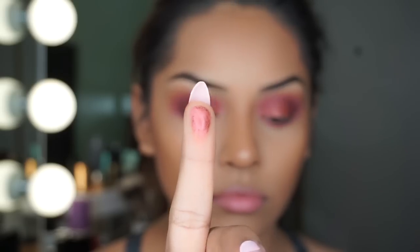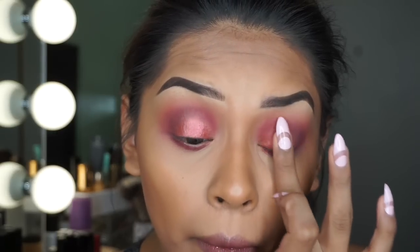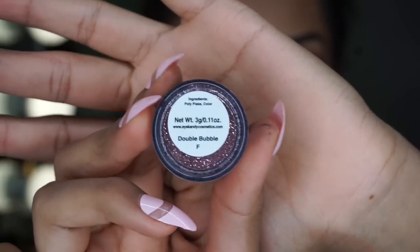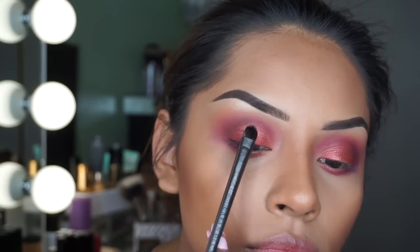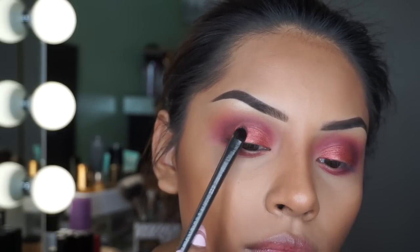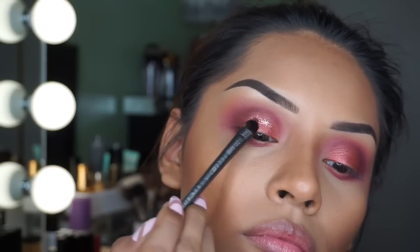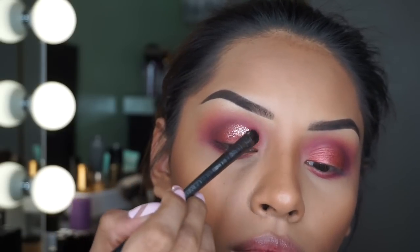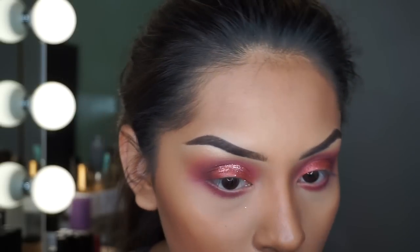I did want to intensify it a little bit more, so I took my ring finger and applied a little bit more onto my lid. Now I'm going to be applying this Eye Candy glitter — I think it's in 'Double Bubble' but I'll list everything down below — and I'm using this Too Faced glitter adhesive glue to make sure nothing falls down and we don't have glitter everywhere under our eyes. I am digging this glitter, it's so pretty.